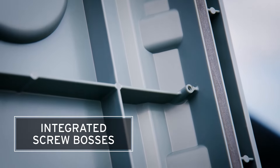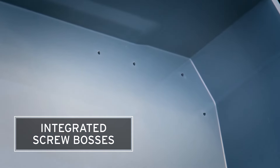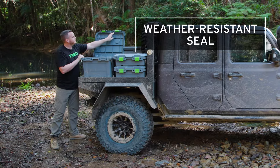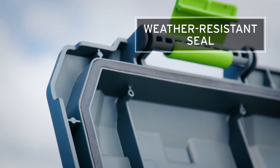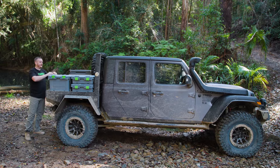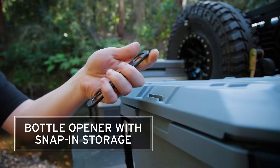Inside the box and inside the lid you've got screw points, so that's where you can screw accessories in or strap down if you wanted to permanently fix things to the base of the box or to the lid itself. You'll also notice the seal around the outer edge that provides weatherproofing for the boxes when they're mounted outside.